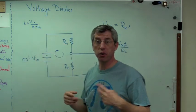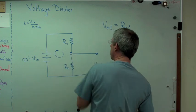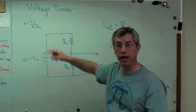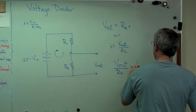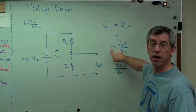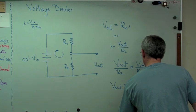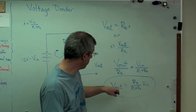The reason the current is the same through the whole circuit as through that one resistor is there's no other place for the electrons to go. It's just one loop, so every electron that leaves the battery has to go back in again. So: V_out over R2 equals V_in over (R1 + R2). Notice we never did figure out I — we don't need to; you can back-calculate it if you really care. Finally: V_out equals R2 over (R1 + R2) times V_in. That's the expression for how a voltage divider works.